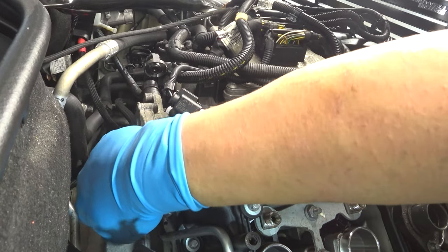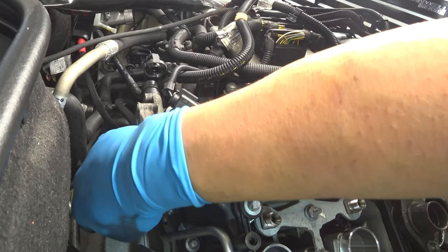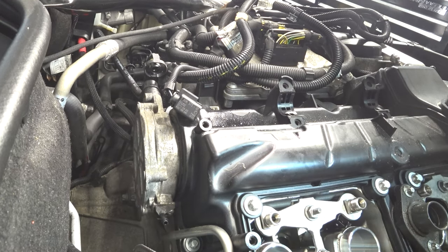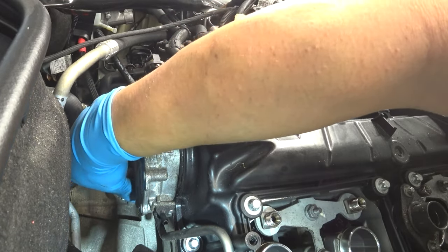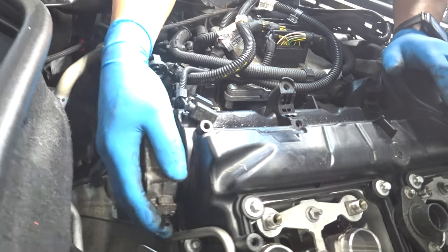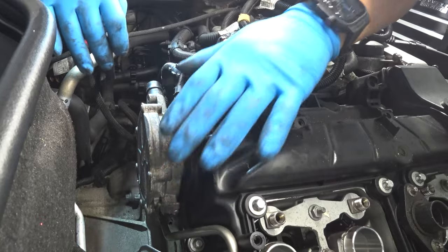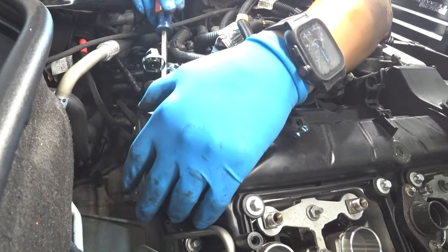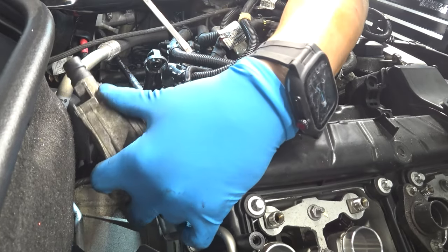We've got one last bolt down here. There are only three bolts back here, and you do have to remove this vacuum pump — there's no other way around it. Do not use any plastic parts in order to remove this vacuum pump. I'm just going to grab my flat head and gently remove it. We're putting on a new valve cover so I could pry against the valve cover — it's not a problem. Right now we have everything exposed.